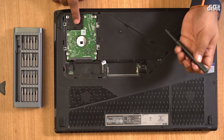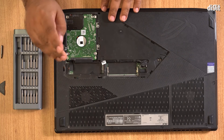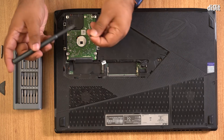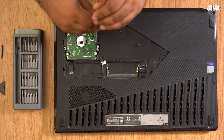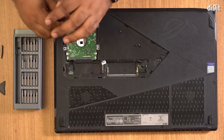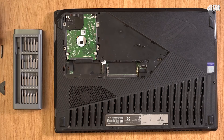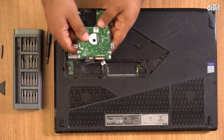Once the bottom panel is removed, ensure to disconnect the battery connector from the rest of the motherboard. Next, we're going to remove the caddy that holds the hard disk in place. Do make sure to keep these screws separately from the ones you've removed earlier as they are often of different sizes. Once the screws are all removed, just slide the hard disk drive out — it should slip out without much resistance.